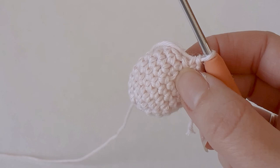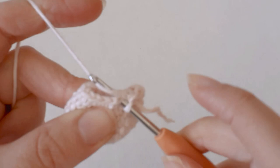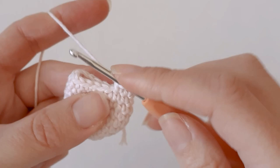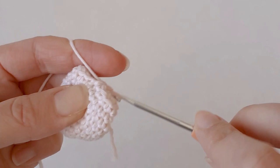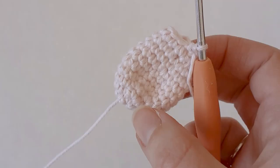After your two rows of 16, you need to decrease to 14 — single crochet six and a decrease — until you get right to the start. Then after that you need to do one row of 14.